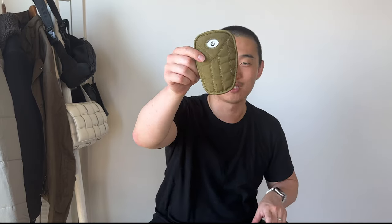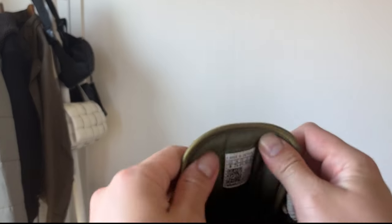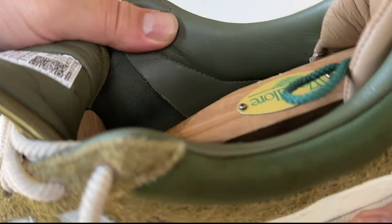Excuse the dirty shoes — I wore them quite frequently at Coachella, so there are spills and they look beat up, but that gives you confidence this is a genuine worn review. The inner lining is quite nice with leather near the size tag, transitioning to a double-layered fabric further in. Pretty nice overall.